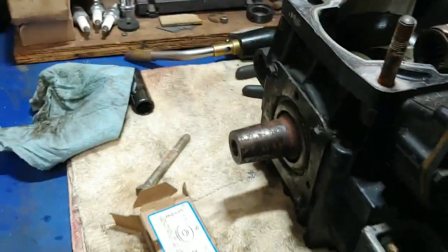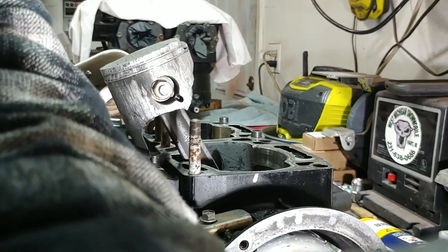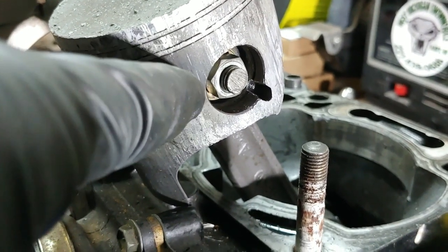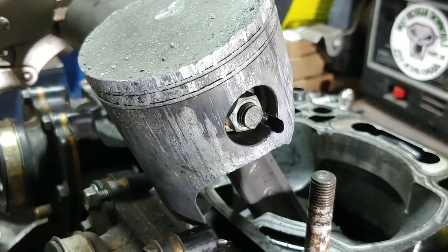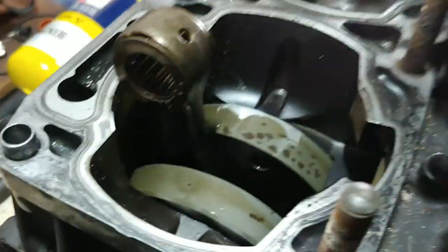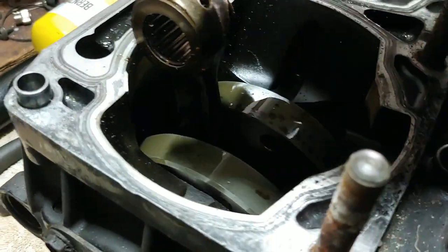So this has the 33 millimeter crank on it that I want. So I was getting ready to pull this piston here and figured I would show you guys how this works. On either side of the wrist pin inside here that holds the piston to the connecting rod, there is a pin that goes all the way through a bearing on the inside of the connecting rod. For those of you that don't know, that's the needle bearing in there.